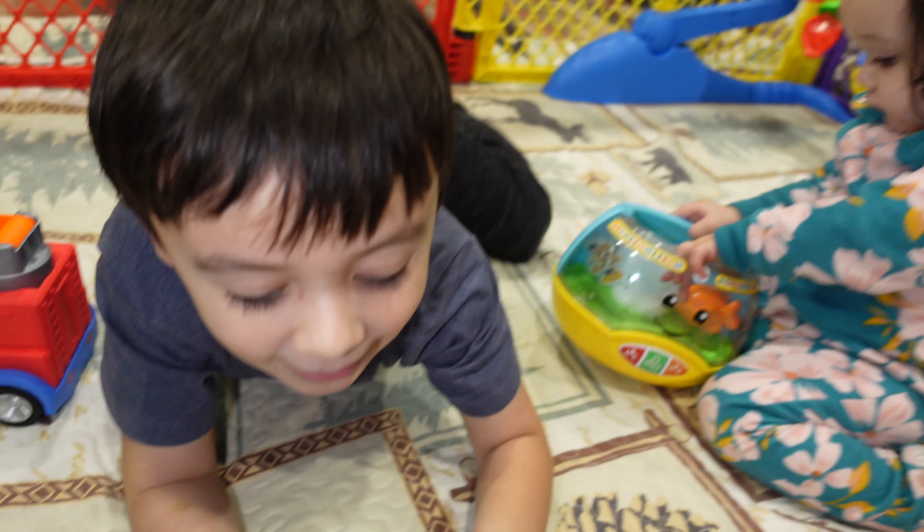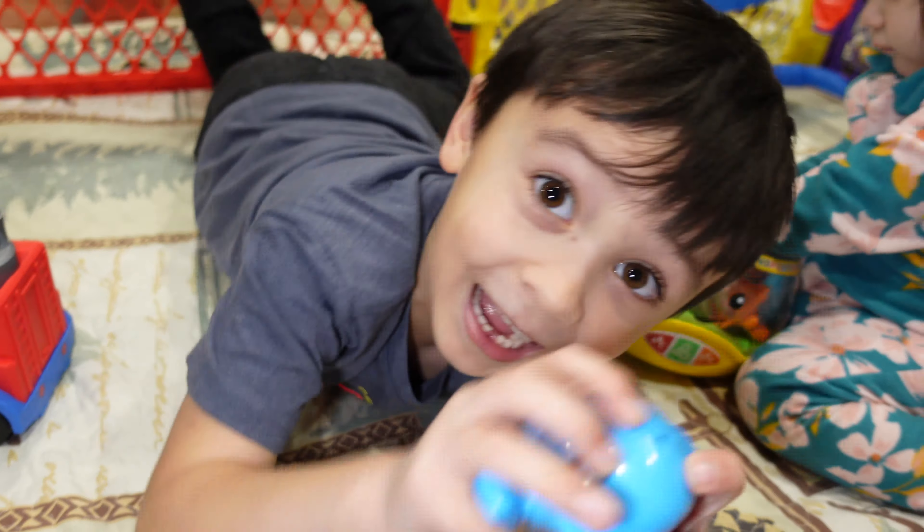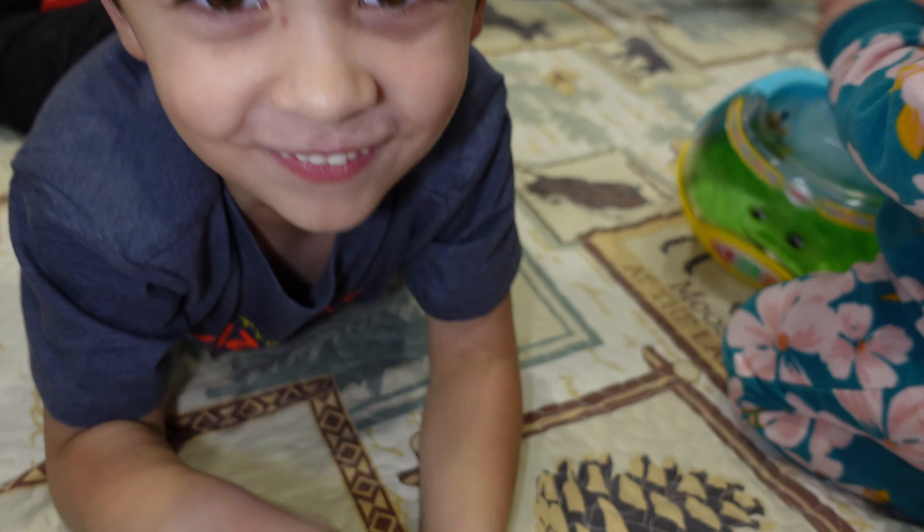Goodbye! Bye! The eyeball, guys! It's missing! Just kidding! Bye-bye! Bye!